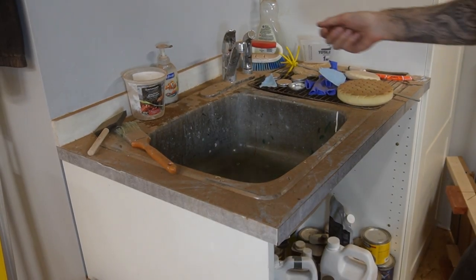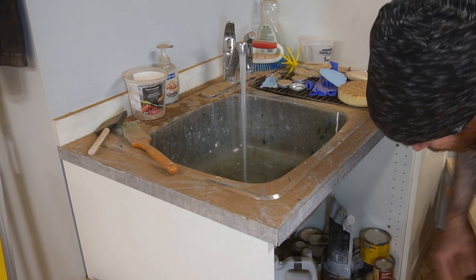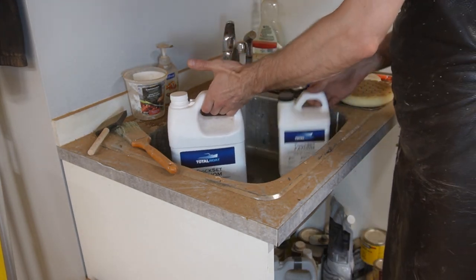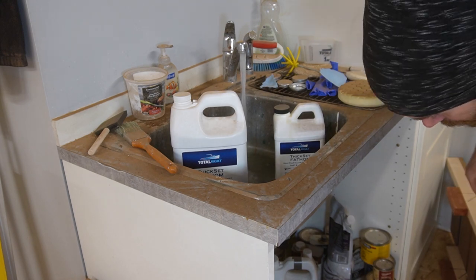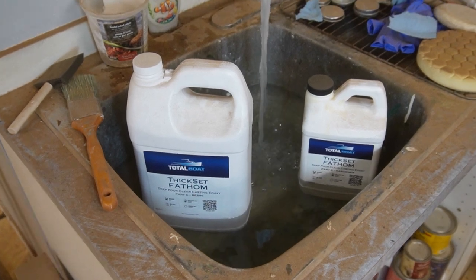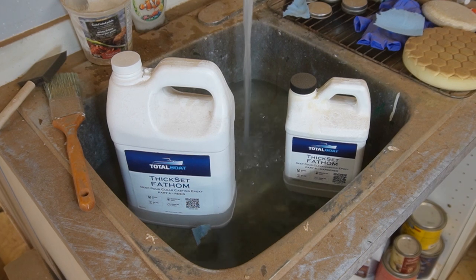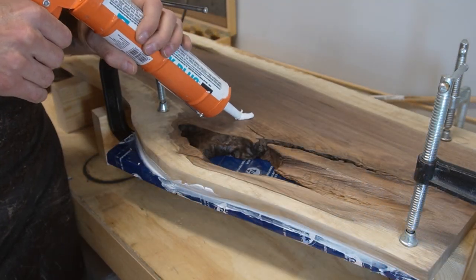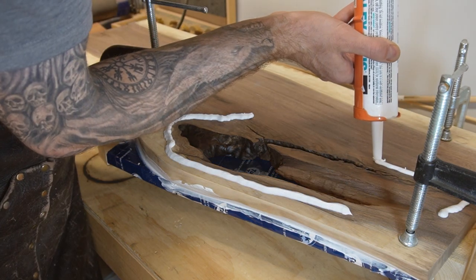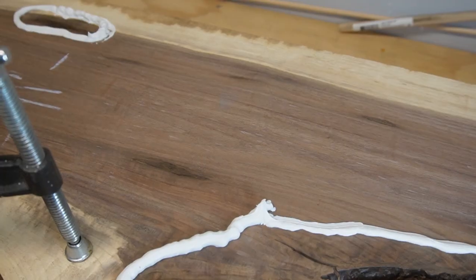I should probably clean this all up, starting with that sink. Does anyone else have like a shop sink or a basement sink that looks like this? It's kind of the best thing ever, but does it need a wipe down with a damp rag? That's atrocious. The good thing though is the TotalBoat doesn't seem to mind — it seems to really enjoy having a nice warm hot bath. So while the TotalBoat was warming up in the bath, I ran a nice thick bead of caulk all around this hole.